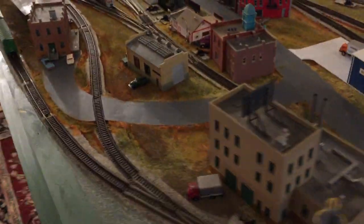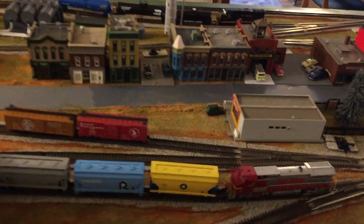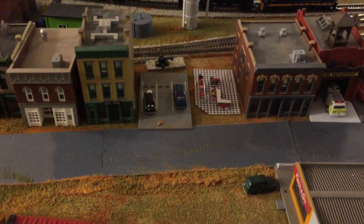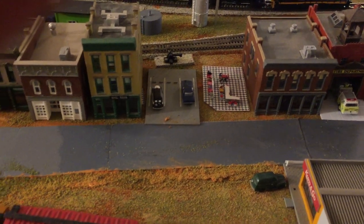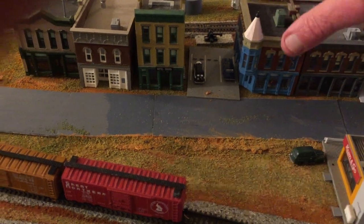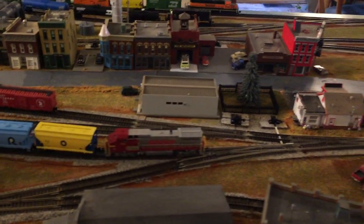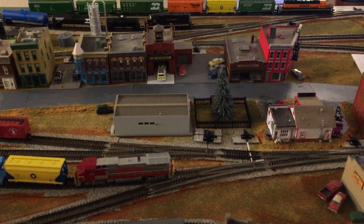One other thing I wanted to show you just for curiosity — there has been a question about the interior. You can't really see it easily, but there is one interior which I've completed, and that's one of the buildings which I will attempt to provide some lighting to at some point so you'll be able to see it. Other than that, I don't think I've done anything else this week, so that's about it.